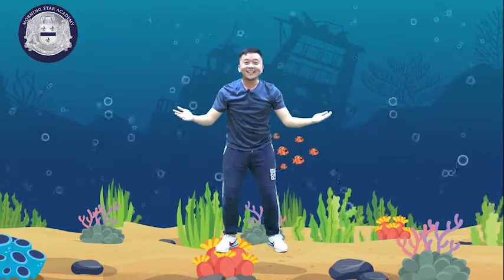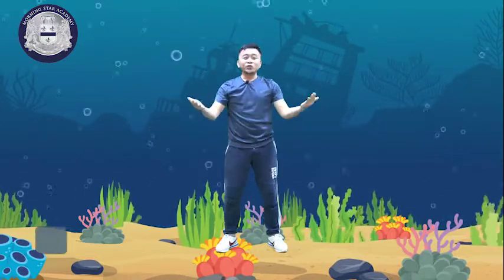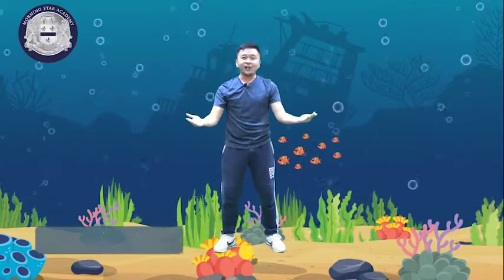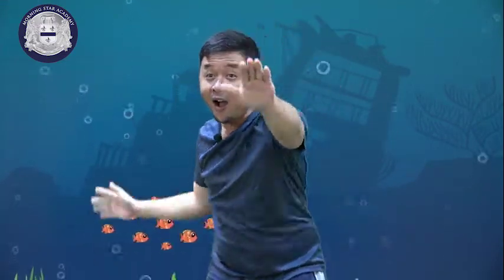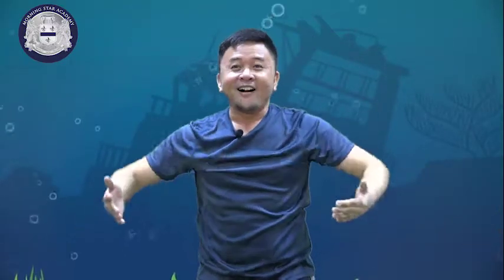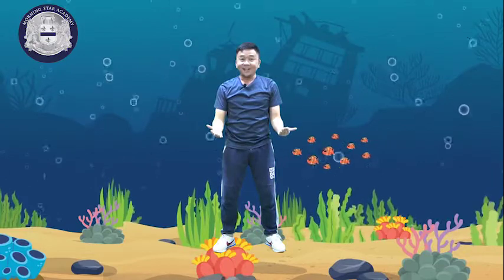Good morning everyone! I'm Mr. Albert and welcome to Morningstar Academy PE class. For today, I will teach you how to swim because we will go to the beach next time.